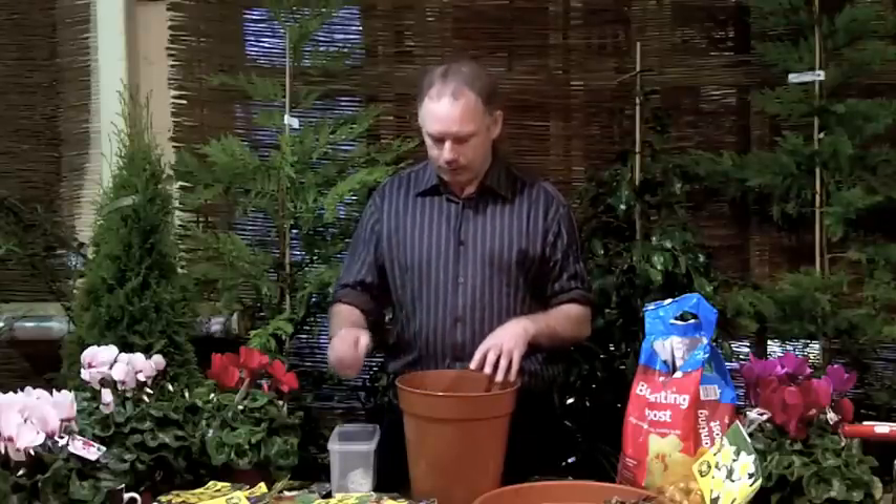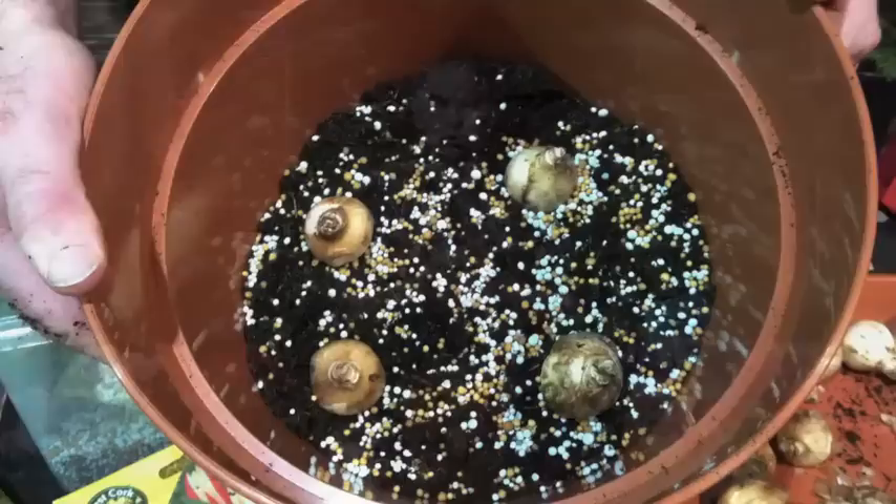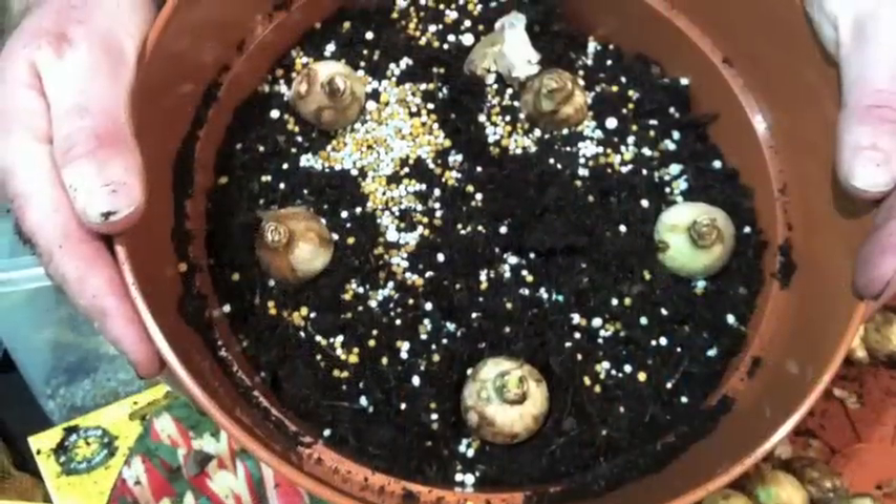I put in my slow release feed with the bulbs and that's our second layer of planting. Just add some slow release, and we're ready for our third and final layer. So effectively we have three flowering periods intermingling to create a longer flowering period overall.